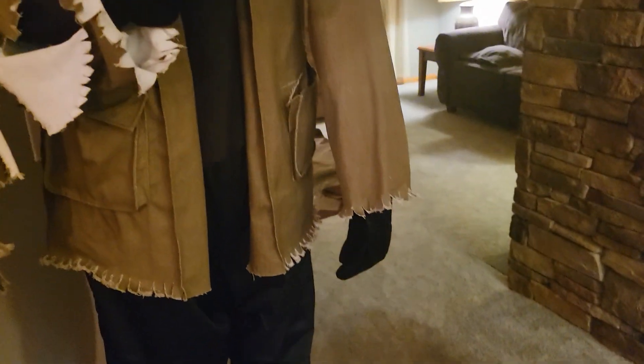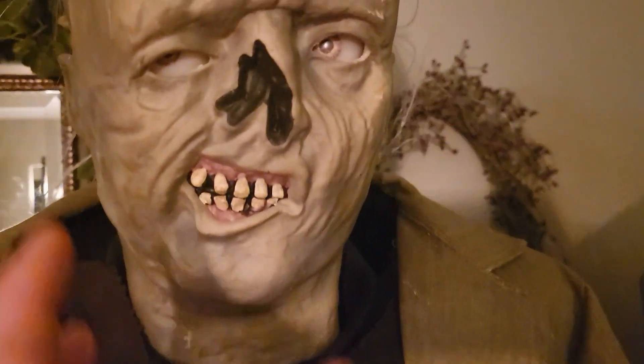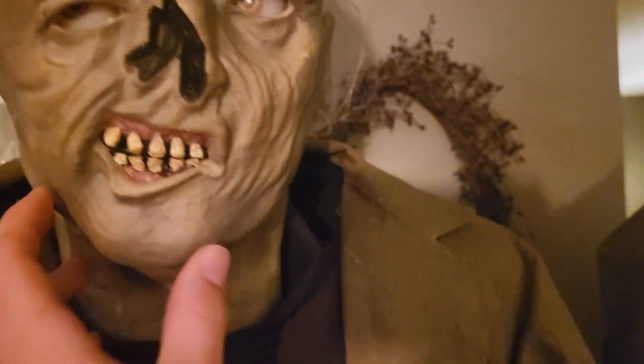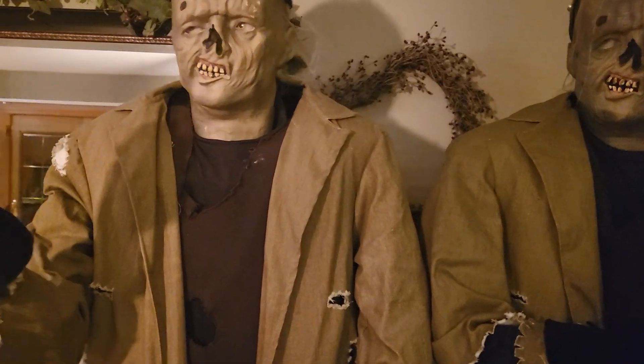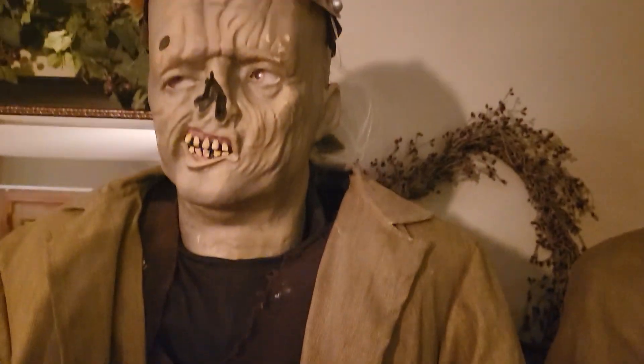There's also a rip here on this one that the other doesn't have. This one has a lighter colored face and this one has a darker face — I'm not sure if that's sun damage or not. I don't have the machete for this one because the only reason I have it is that I was repairing it for someone.